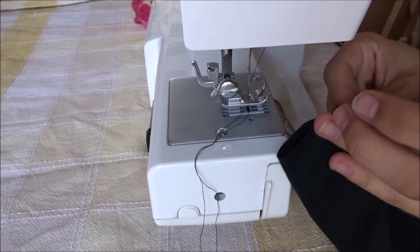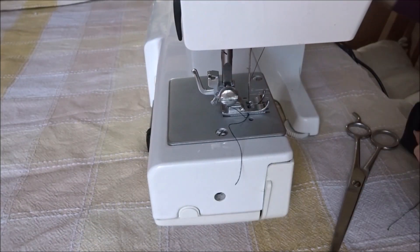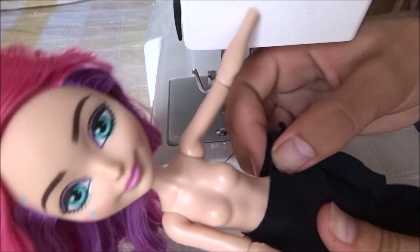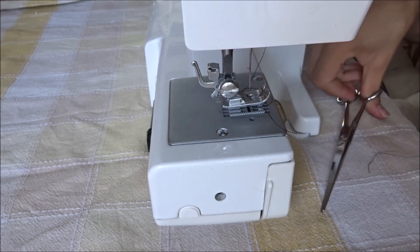I pull the fabric and use a straight stitch to sew it to form a tube. I fit it on the doll and make some adjustments if needed. Right now you just have a skirt.